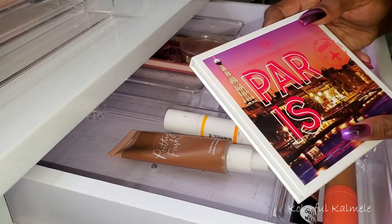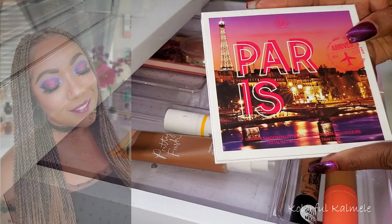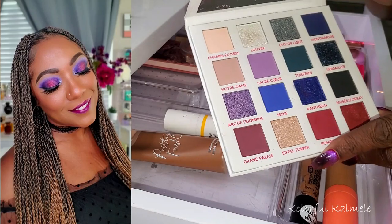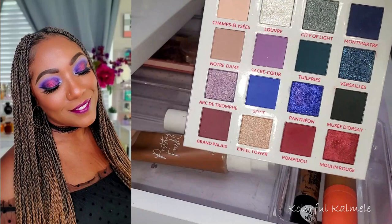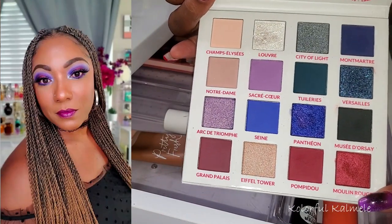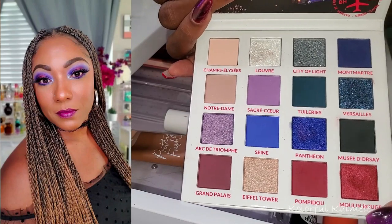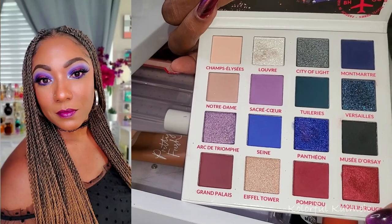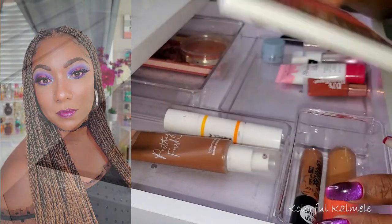I also used this BH Cosmetics Paris palette to create a blue and purple toned eye look. The inside is really, really pretty — I love this color story. It was kind of like a blue and red toned look which ended up looking a little bit purple with the blend. Very, very nice palette — I like these travel palettes from BH Cosmetics and this is a really pretty color story.